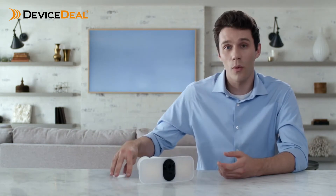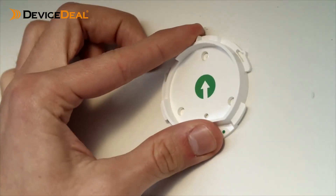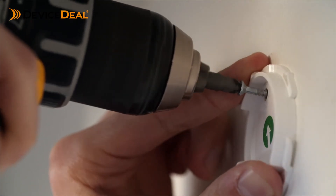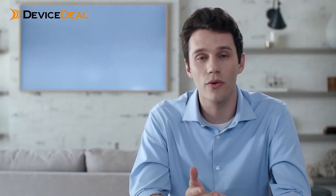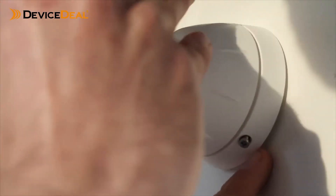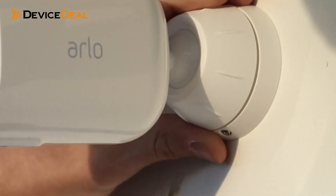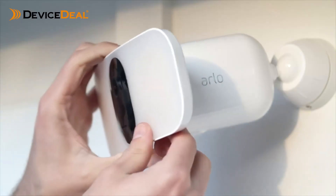After you've found the ideal location, install the wall plate onto a flat surface with the arrow pointing up. Make sure the surface you are mounting to can support the weight of the floodlight. Next, align the screw on the bottom of your mount to the green dot on the wall plate and twist the housing clockwise until you hear a click. Tighten the lock screw to lock the housing to the wall plate.